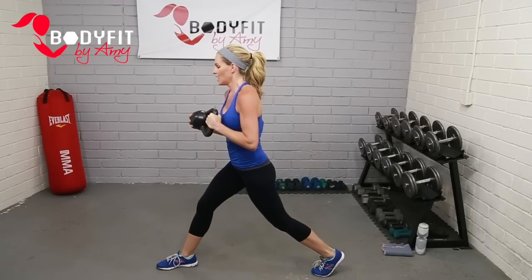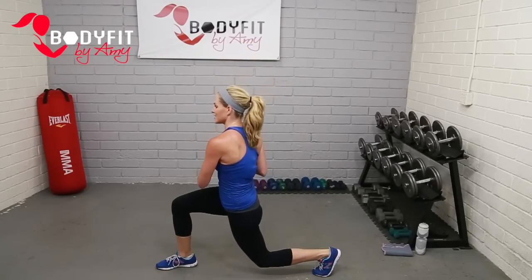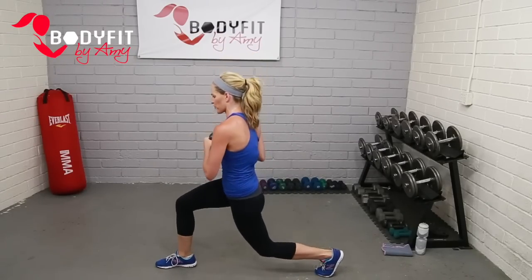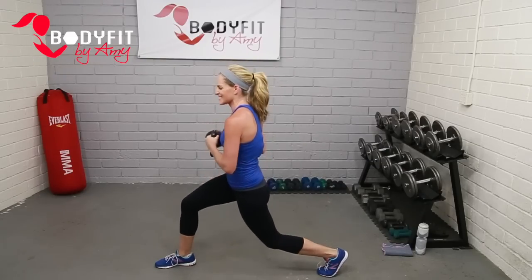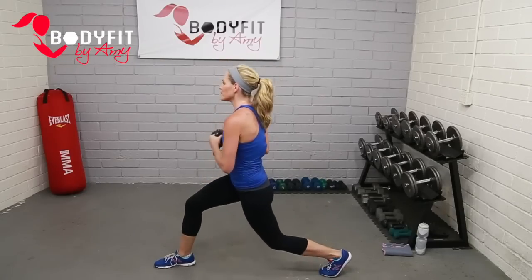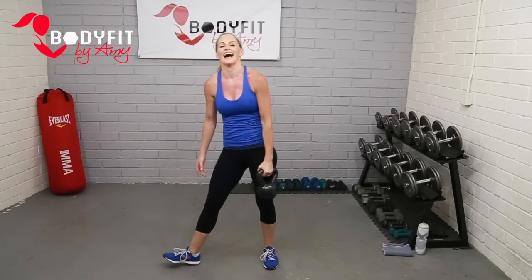Hold it here — twist and pulse, twist, lunge. Arms and abs and legs. Keep that bicep working. Breathe. So close. Four, three, two, one. Relax. Tap it out. Good work.